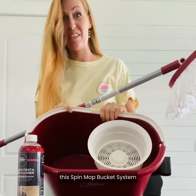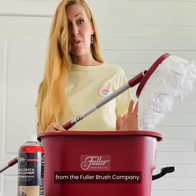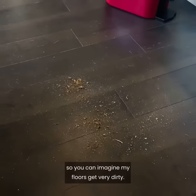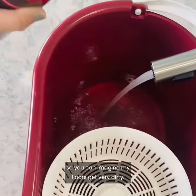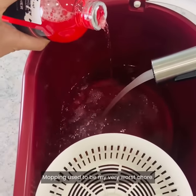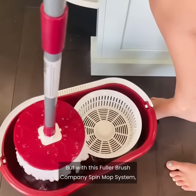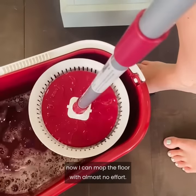Y'all, you have got to check out this spin mop bucket system from the Fuller Brush Company. I have a dog, a husband, and two kids, so you can imagine my floors get very dirty. Mopping used to be my very worst chore, but with this Fuller Brush Company spin mop system, now I can mop the floor with almost no effort.